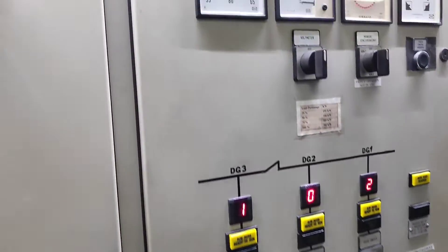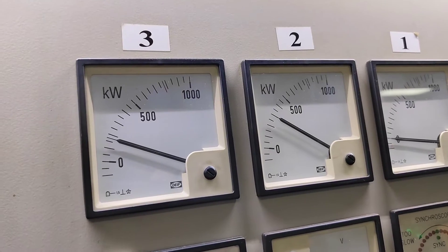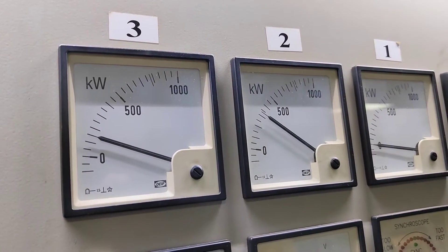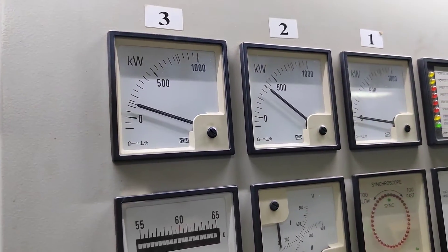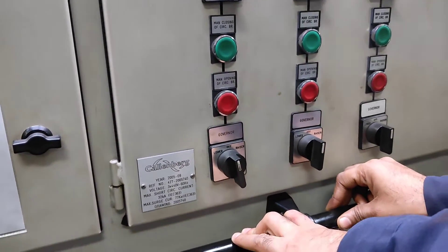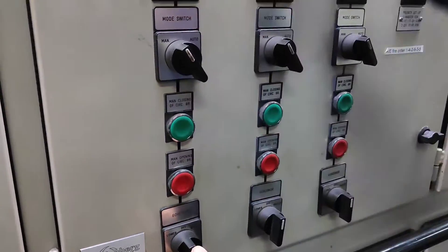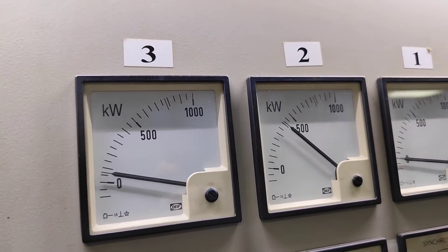You can see I am raising number two and lowering number three. So the load for number two is going up and number three is coming down slowly. We are very close to zero for number three now.